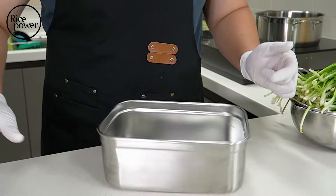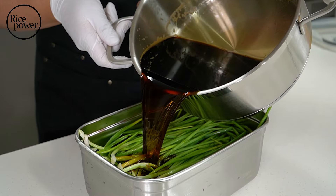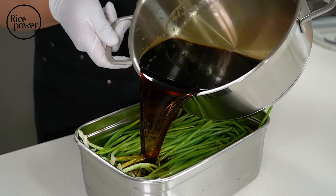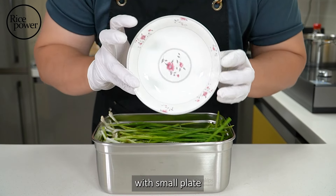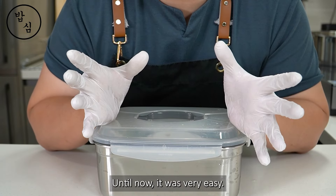Cut off the end of the green onion leaves — it's for aging and keeping for a long time. At this time, you can also cut the root part for shape. Green onion is light, so it will float on the sauce, so press it down with a small plate.